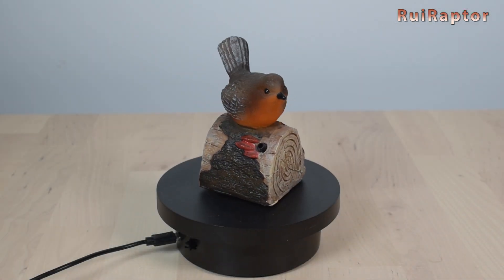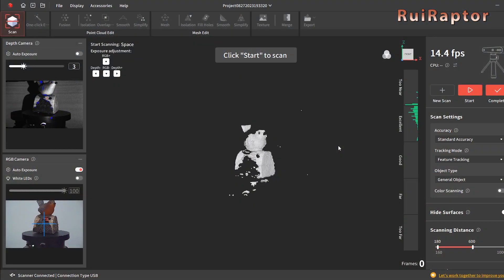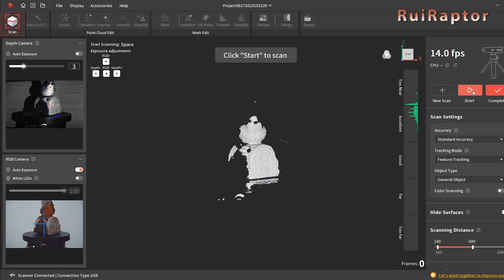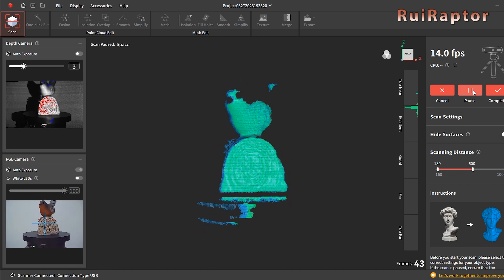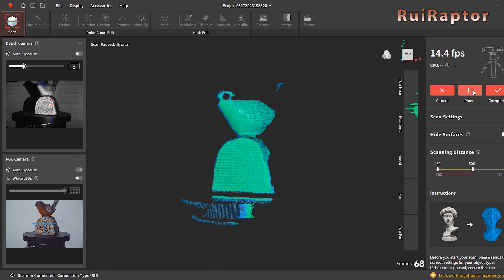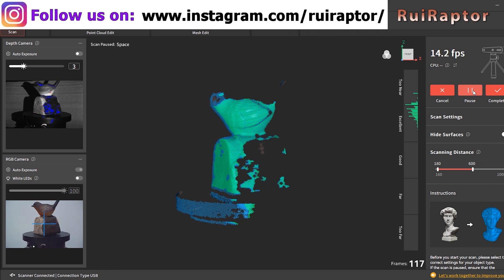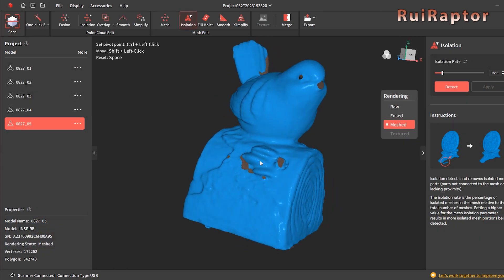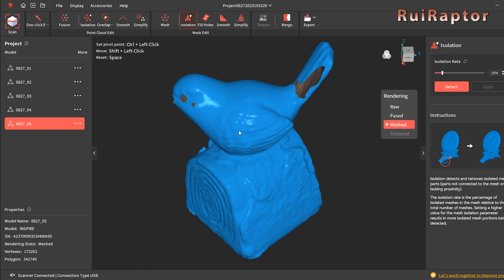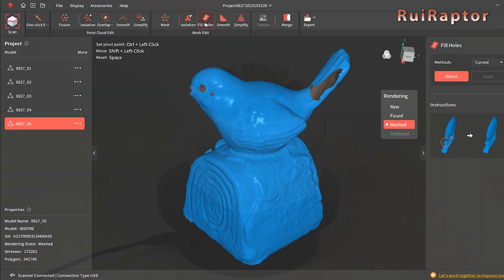Next, we decided to scan objects with different types of features, so it would be easier to compare. We scanned models with dark areas like this small bird. Both scanners had to struggle a bit to capture the darker areas. However, we noticed a slightly better performance from the POP3 for the dark areas. And as we mentioned on previous videos, special scanner sprays or even baby powder or dry shampoo need to be used to help with the capture.